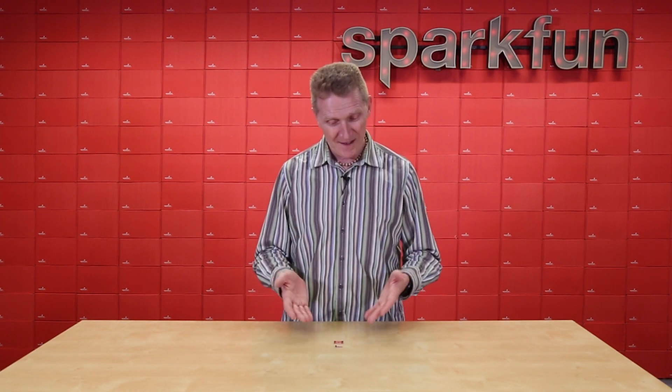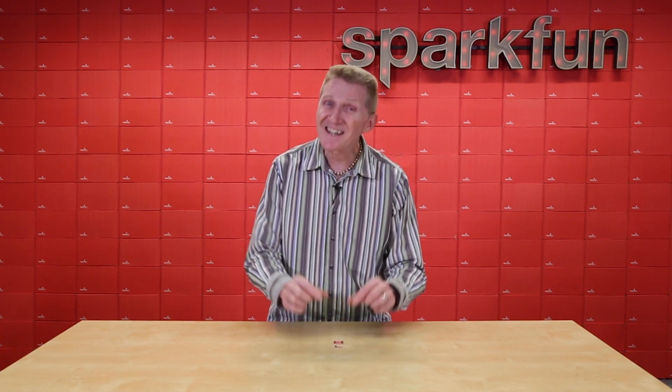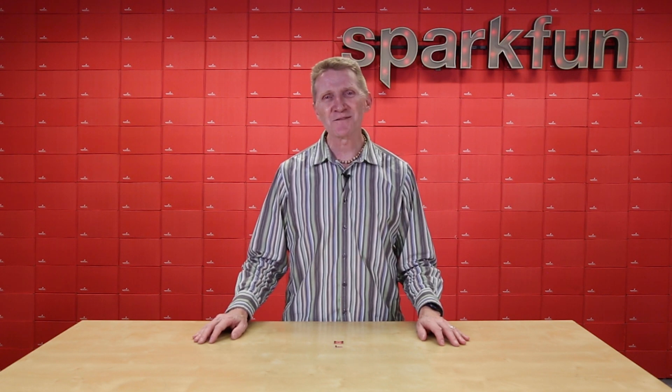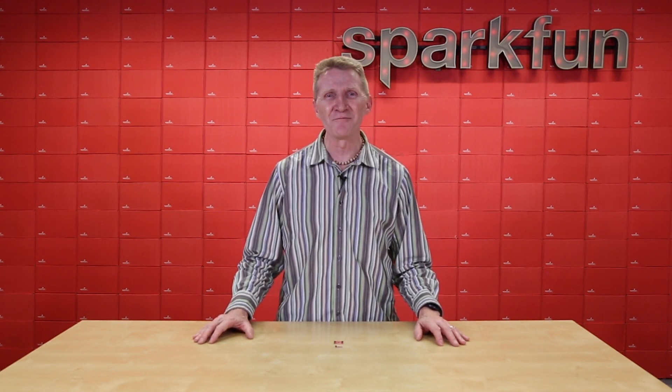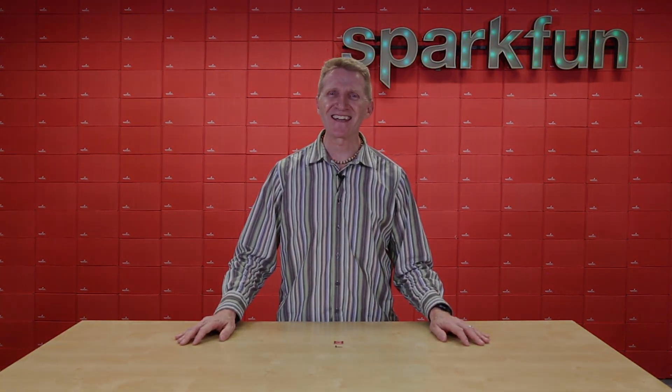So cool. Thanks, Drew — amazing as always. I'm sure we'll see you again soon with the next cool thing you come up with. So there you go: ultra-low power accelerometer, two footprint options — either our one inch by one inch breakout or our tiny micro breakout. If you're interested or intrigued by any of this, head over to sparkfun.com and pick up your own SparkFun triple axis accelerometer breakout. And until then, of course, stay safe, be kind, and happy hacking.